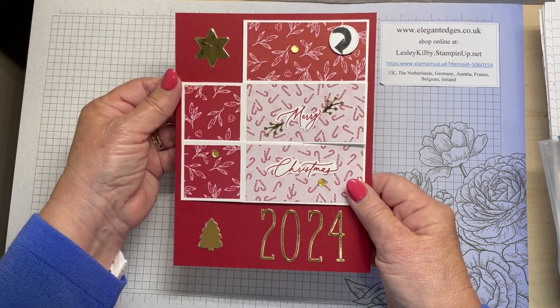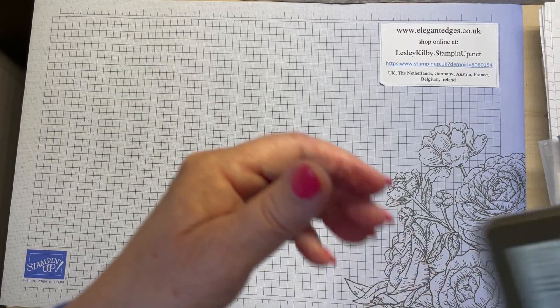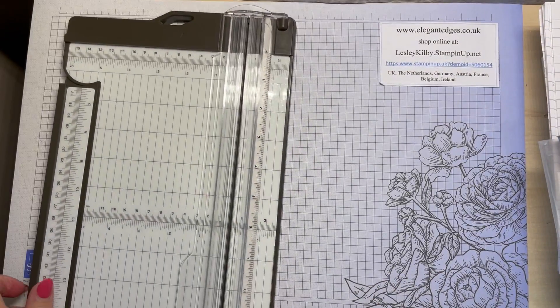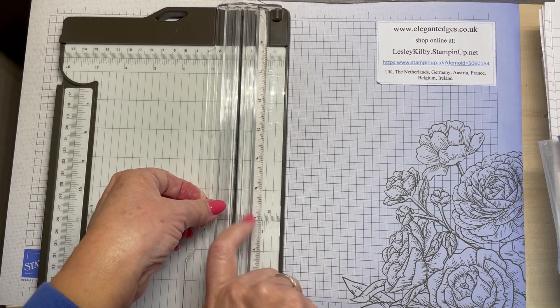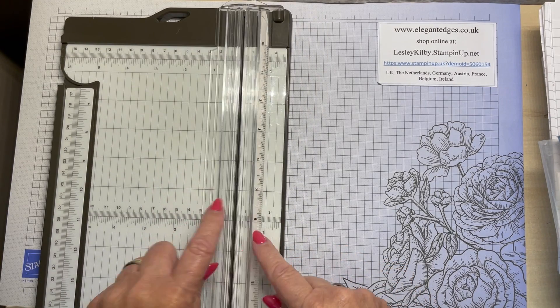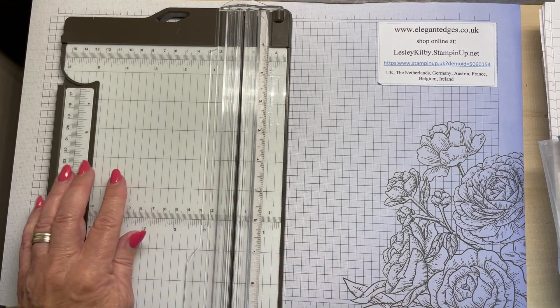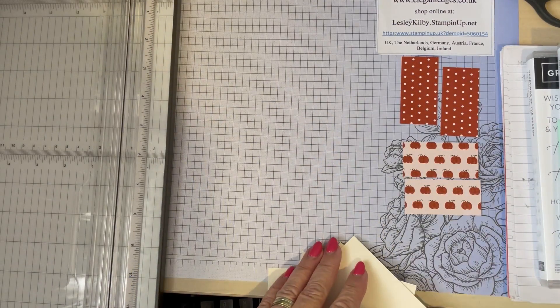You don't need a lot of equipment - a trimmer is essential for me anyway. So I've got my Stampin' Up trimmer and you'll notice I've popped some double-sided tape on the back so I can see the numbers through better. So let's start making the mechanism.